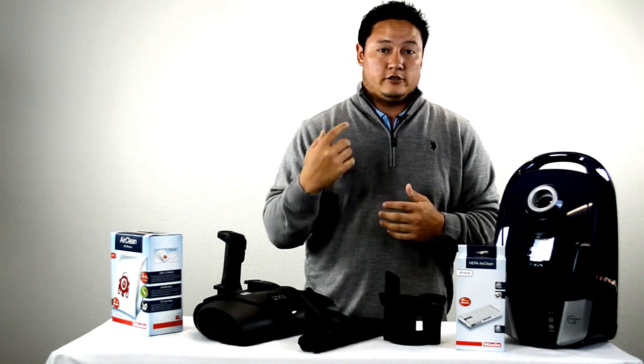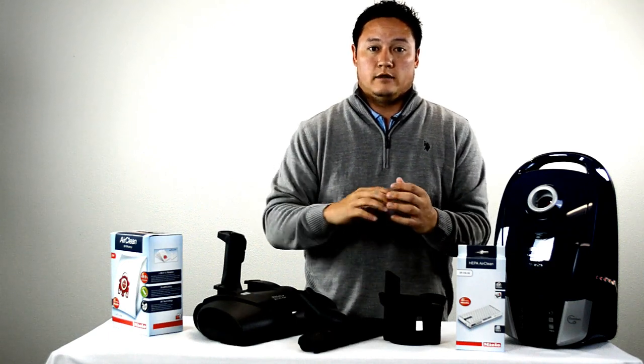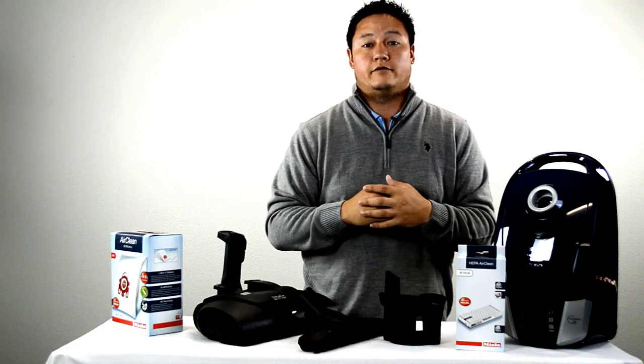For asthma and allergy sufferers, this is an ideal unit. Combine that with the total floor cleaning capabilities and you really have one of the best value vacuum cleaners in the Miele family.